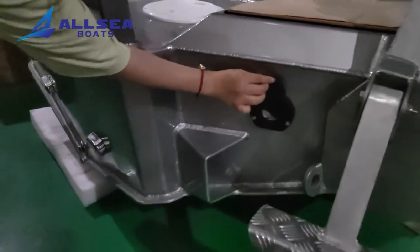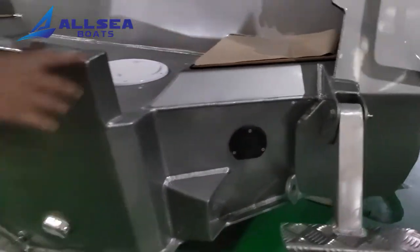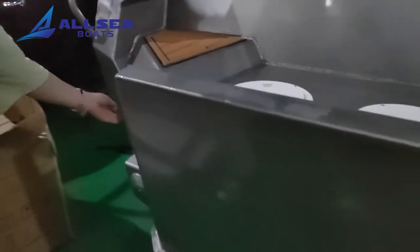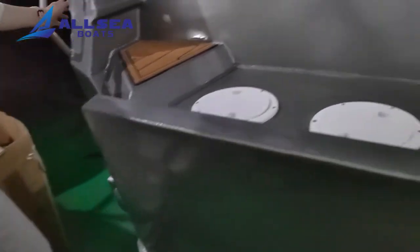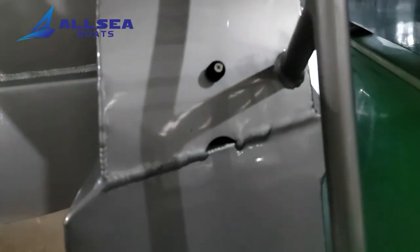There are two draining halls on each side, and the two self-draining halls are from the side of the box.